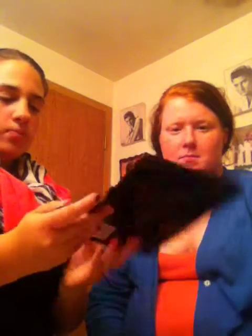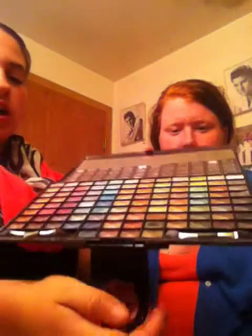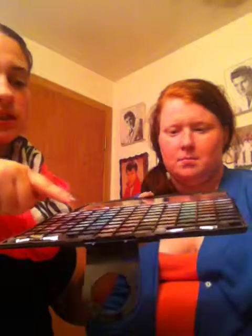This is my eyeshadow palette. It has different colors. On Audrey, I'm going to use between the blues and the silvers to get the full look of a nighttime style, apparently.